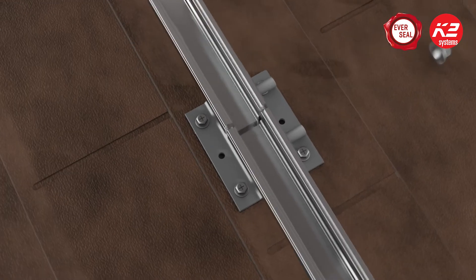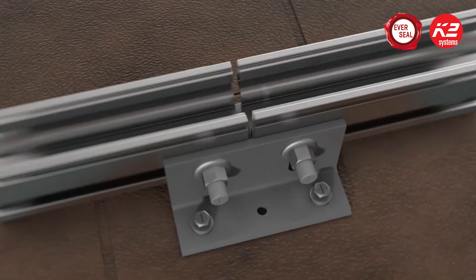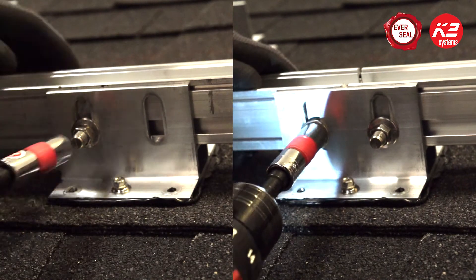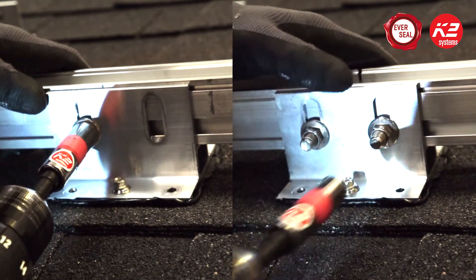The SpliceFoot screws are self-tapping and self-sealing, so no pilot holes are required. It's also important to note that the SpliceFoot can be used as a standard mount or a rail connector.